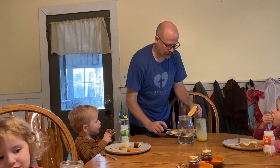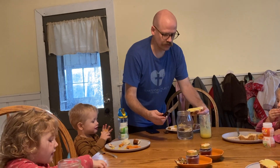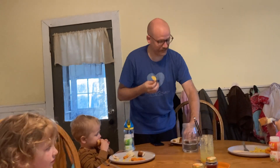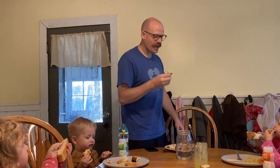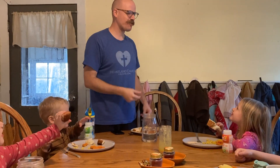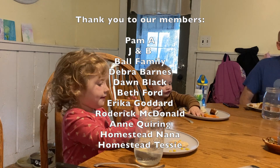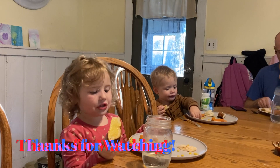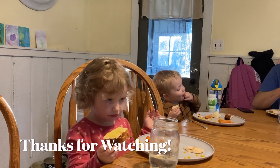All right, the official taste test by daddy. Delicious. What are more things that are lemon? Sometimes people have like lemon bars.